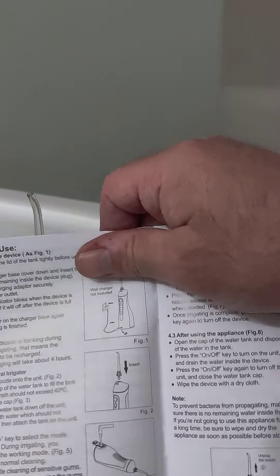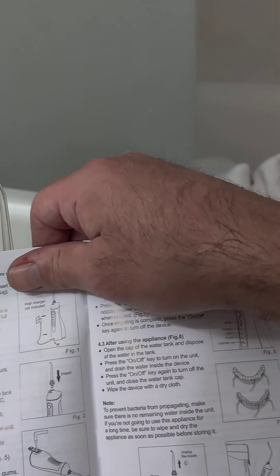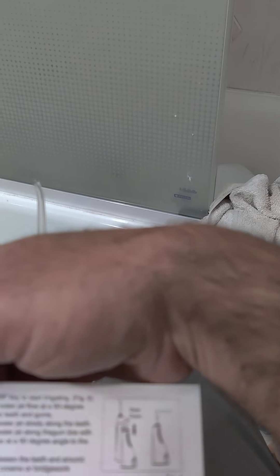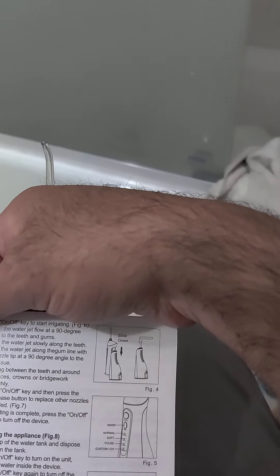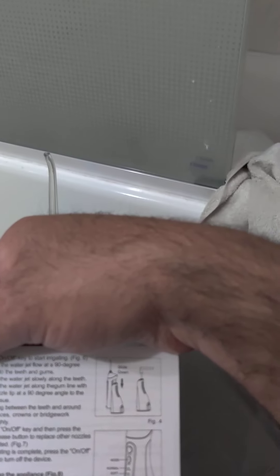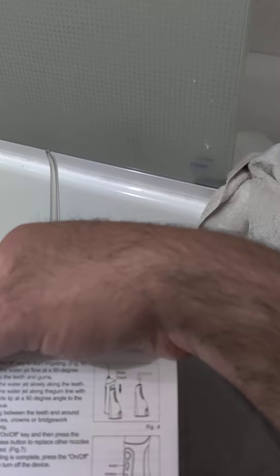Hold the unit in an upright position with the nozzle tip pointing toward your teeth. Keep your mouth open slightly so the water can flow out. Press on/off to start irrigating. Direct it at a 90-degree angle to the teeth and gums — perpendicular. Slowly move along the gum line. Okay, that's it basically.